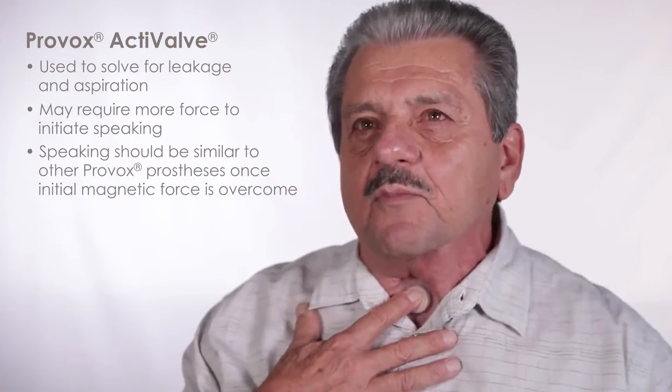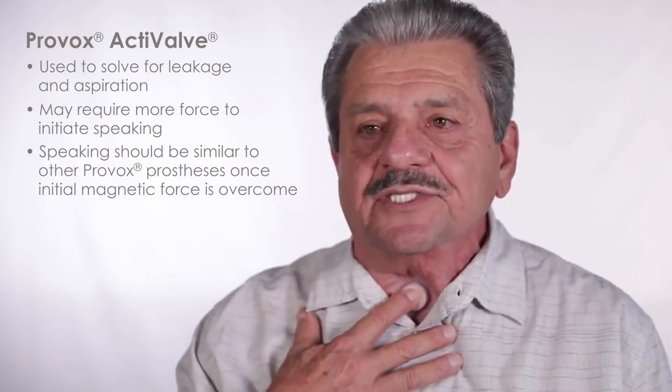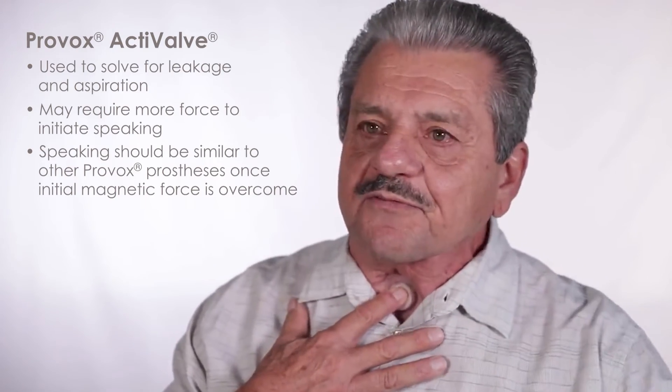Patients may feel the need to use slightly more force to initiate speaking, but once the initial magnetic force is overcome, speaking efforts should be similar to other Provox voice prostheses. For a first-time user of the Provox active valve, schedule a follow-up visit within three weeks of placement to ensure adequate voicing and leakage management.